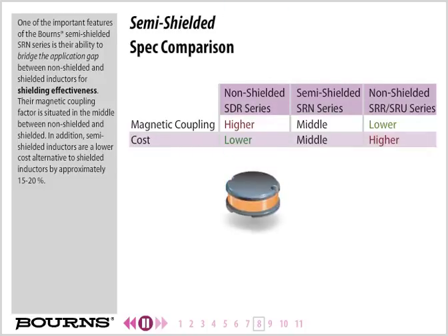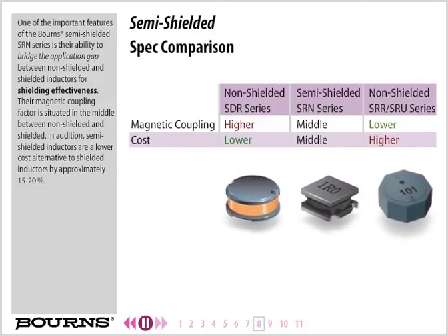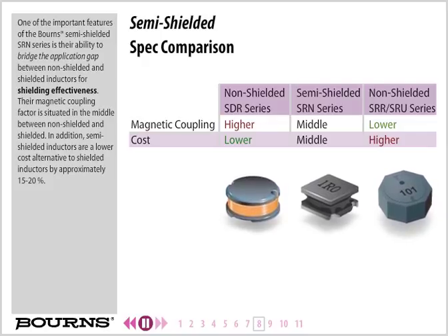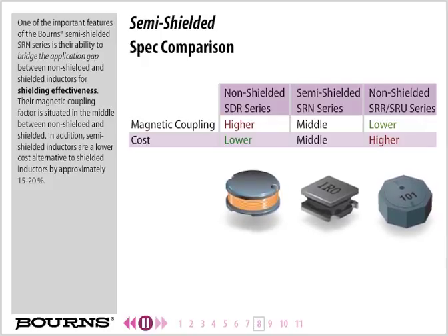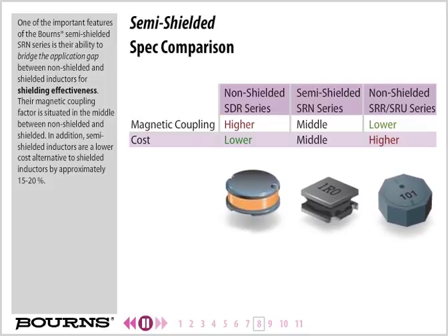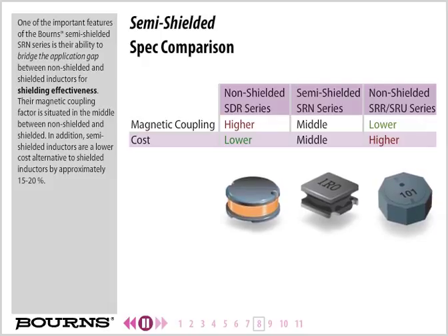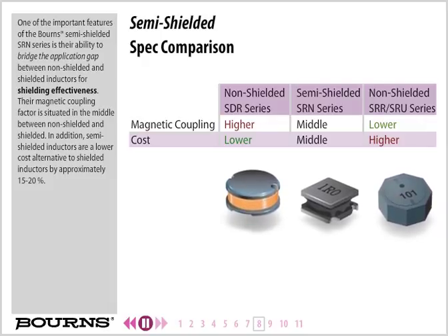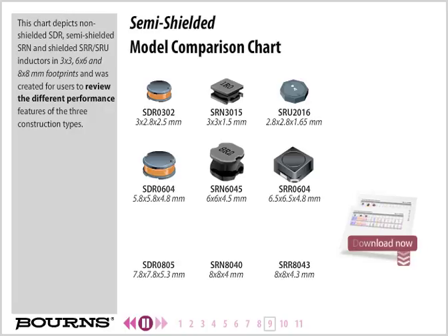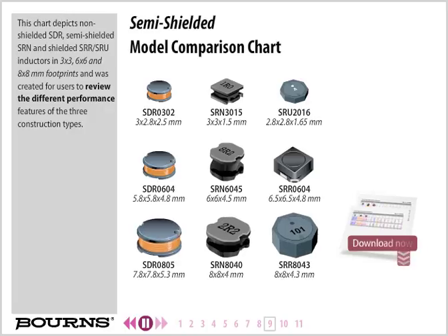One of the important features of the Born Semi-Shielded SRN series is their ability to bridge the application gap between non-shielded and shielded inductors for shielding effectiveness. Their magnetic coupling factor is situated in the middle between non-shielded and shielded. In addition, semi-shielded inductors are a lower cost alternative to shielded inductors by approximately 15 to 20%. This chart depicts non-shielded SDR, semi-shielded SRN, and shielded SRR-SRU inductors in 3x3, 6x6, and 8x8 mm footprints for users to review the different performance features of the three construction types.